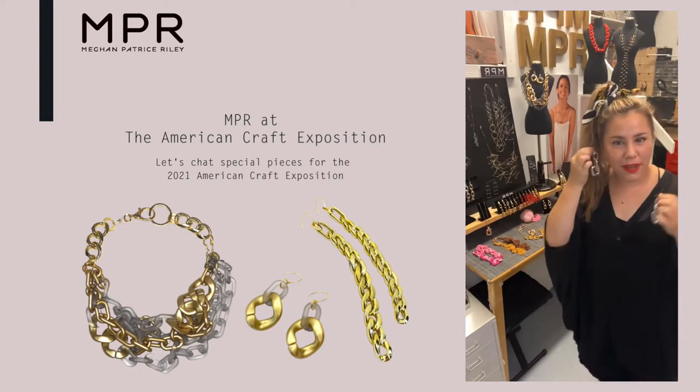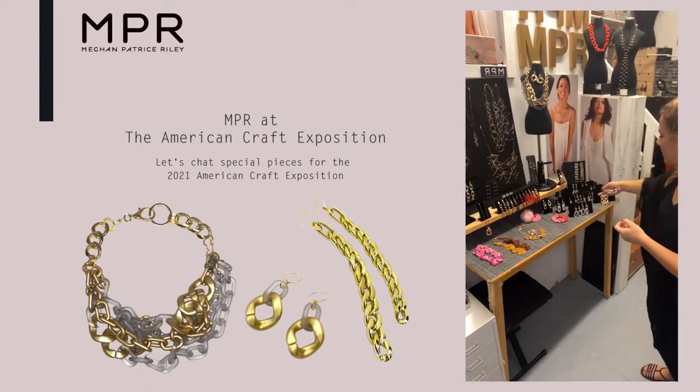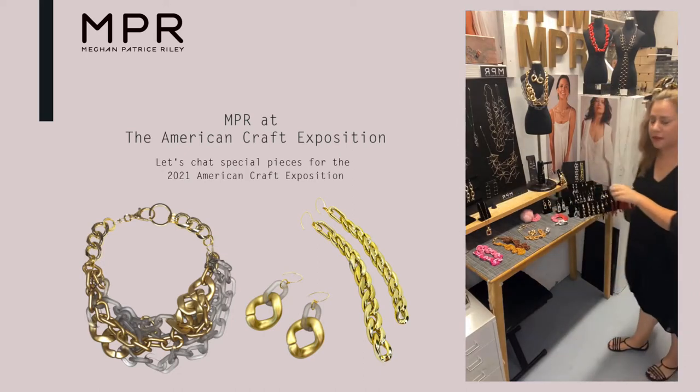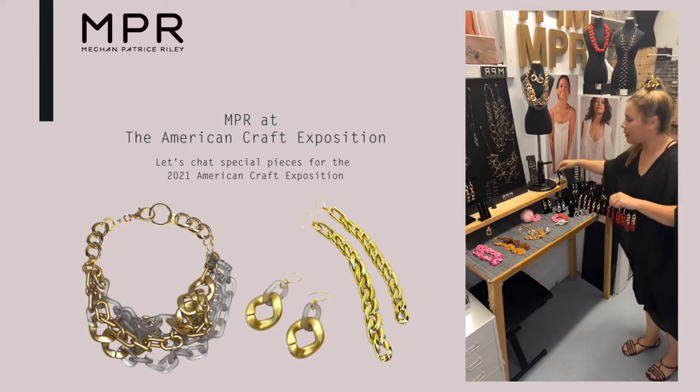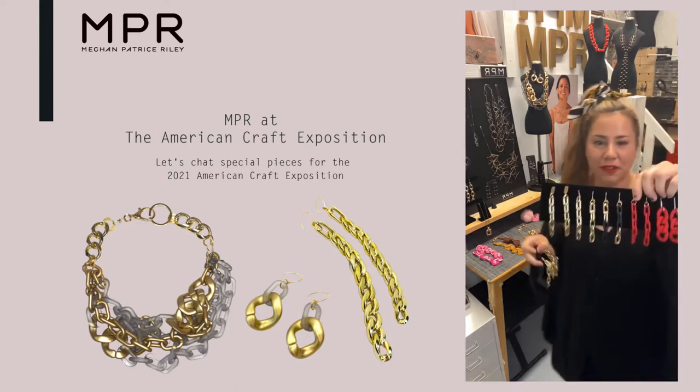Let's play dress up because I brought — I made like just a few earrings, no, but really like 25 million of them because I can't help myself. I just had to make a bunch of different ones in different colors and different iterations.